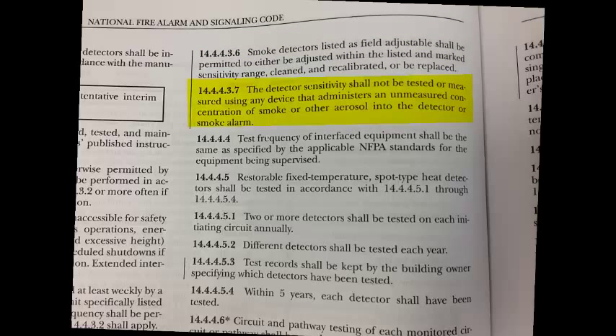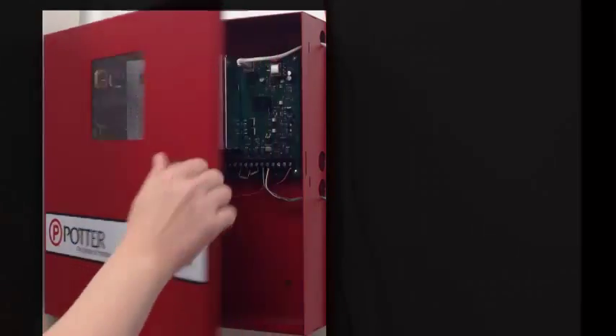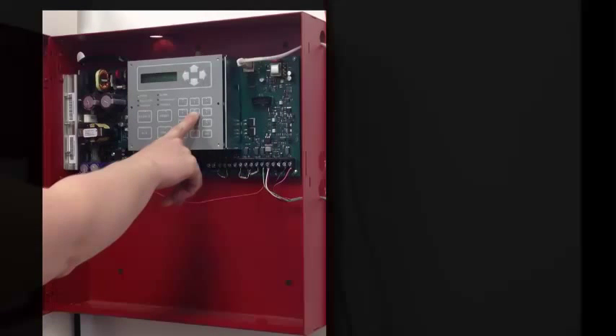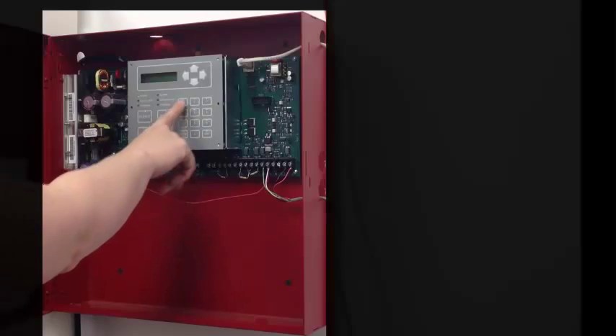The detector sensitivity shall not be tested or measured using any device that administers an unmeasured concentration of smoke or other aerosol into the detector or smoke alarm. When working on a Potter PFC addressable fire alarm system to test the sensitivity, we recommend using the fire alarm control unit. In this video, we'll focus on how the PFC addressable fire alarm panels test the sensitivity of the detectors.